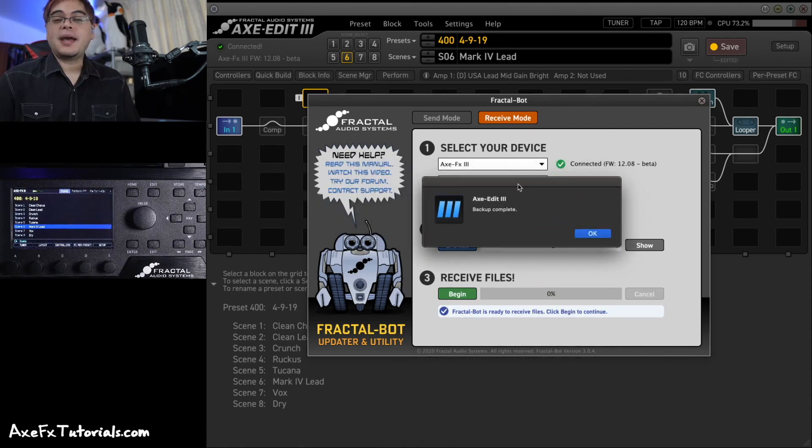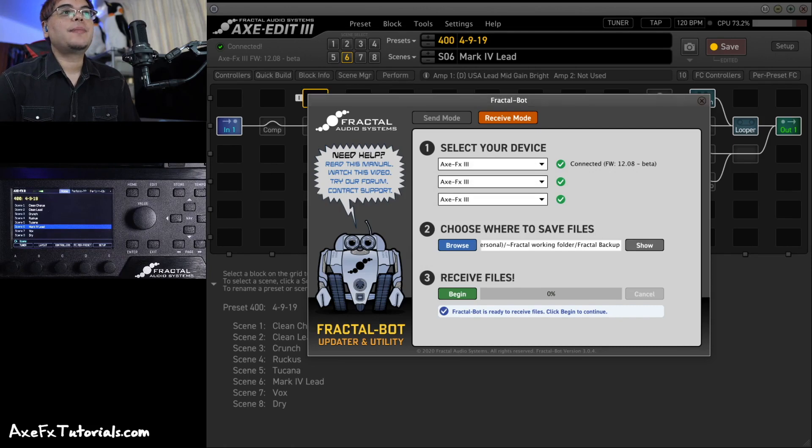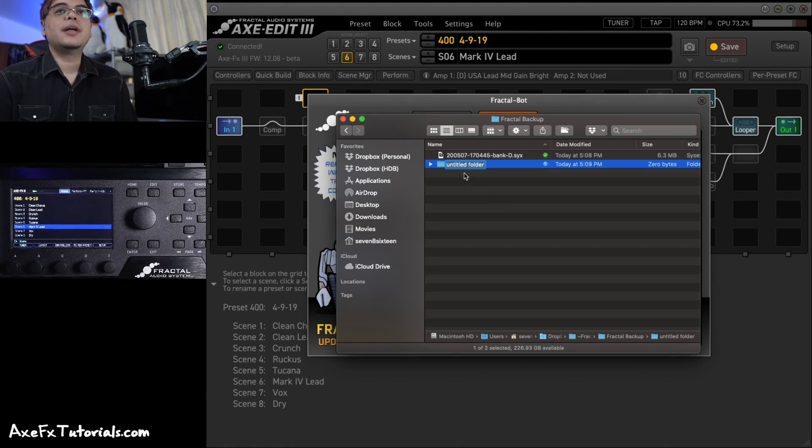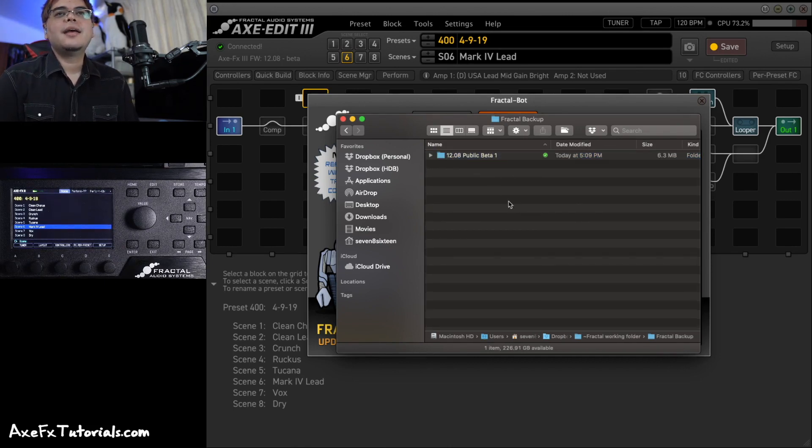When you're done backing up, a popup will show 'backup complete' — hit OK. Looking back at that folder, we can see the file I backed up. For this video I just chose to back up Bank D, so that's the only file we see. But if you backed up everything, you'd see Bank A, B, C, D, system info, user cabs — everything you selected. It just dumps the files into a folder. It's a good idea to make new subfolders here with the date and the firmware version, so right-click and create a new folder titled with the current firmware.